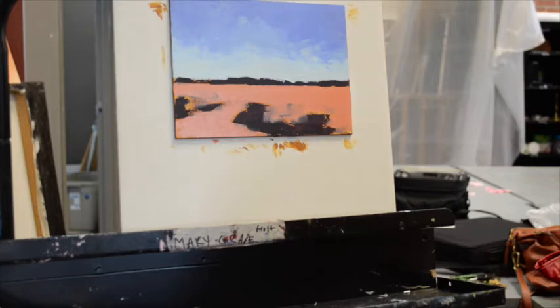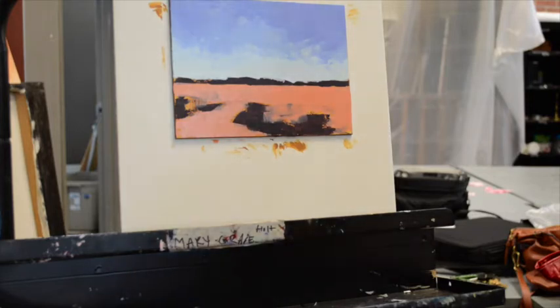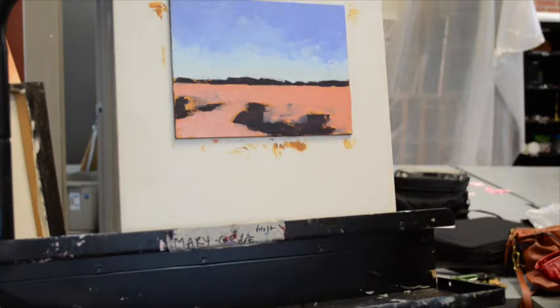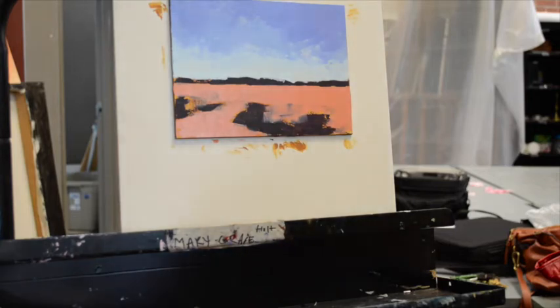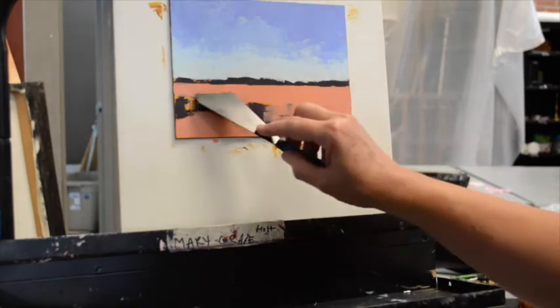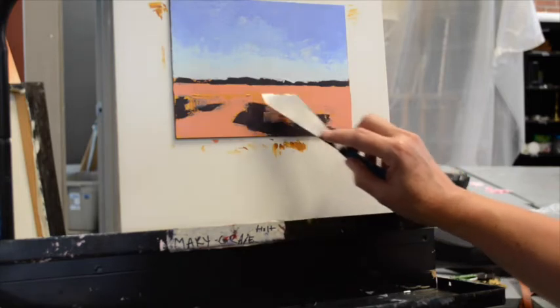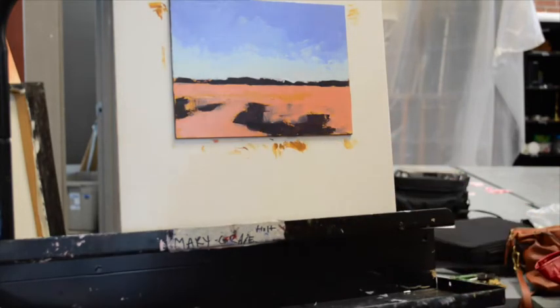Right now basically the whole panel is covered with paint, so we have the first initial block-in complete. It's extremely abstracted at this point and not at a spot where I would leave it. Now that I've blocked that in, I can go back and break those shapes up, and add a variety of other colors, temperatures, and intensities to the field to break that space up a little bit more.